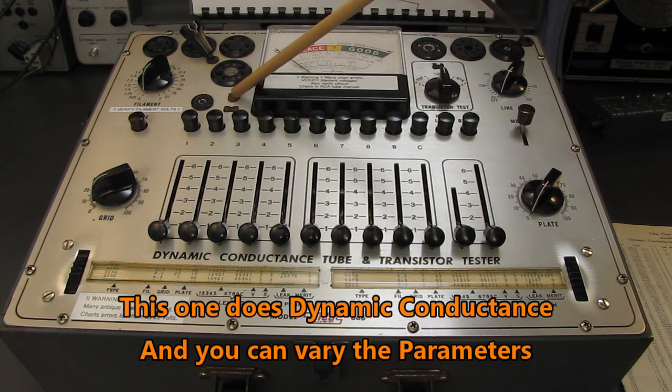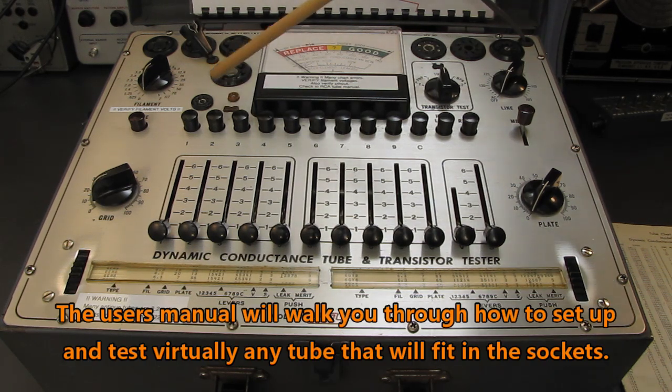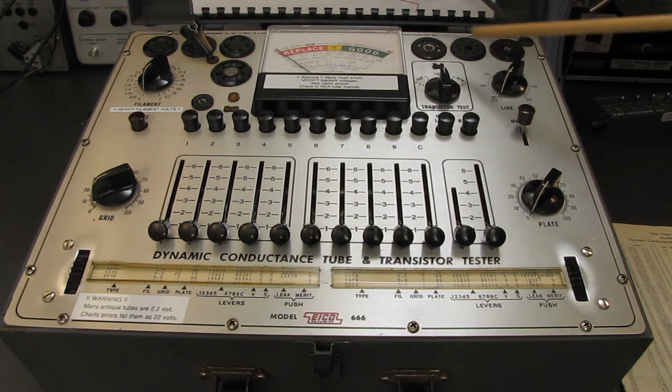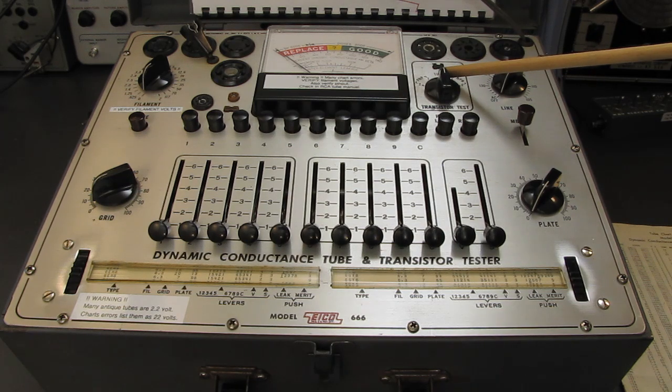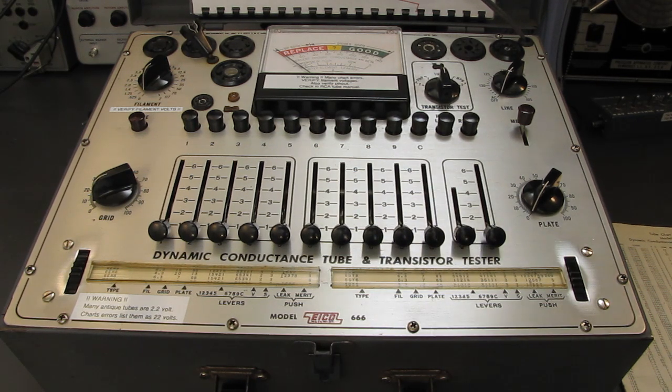If somebody begs me to test a Compactron, I've got something that will at least do mutual conductance tests on the tubes. It will do shorts as well, but it's not a very comprehensive tester — good enough for those. This will also do pencil tubes, the ones in line and the tiny small-diameter ones laid out like a 7-pin or 9-pin socket. It will test early bipolar transistors and all the antique tubes — the old 4-pin, 5-pin, 7-pin type tubes. It'll do all of them.